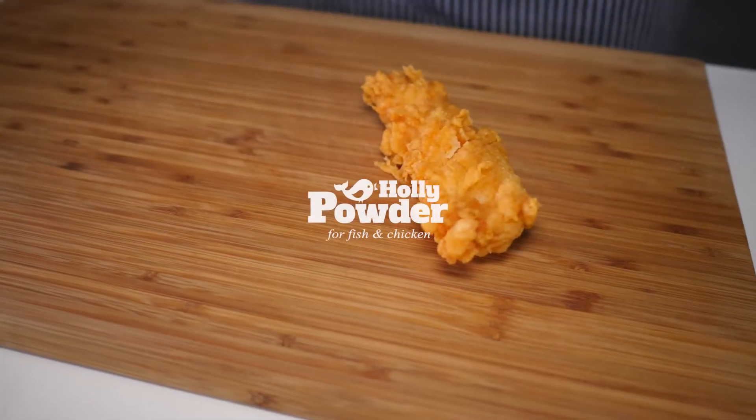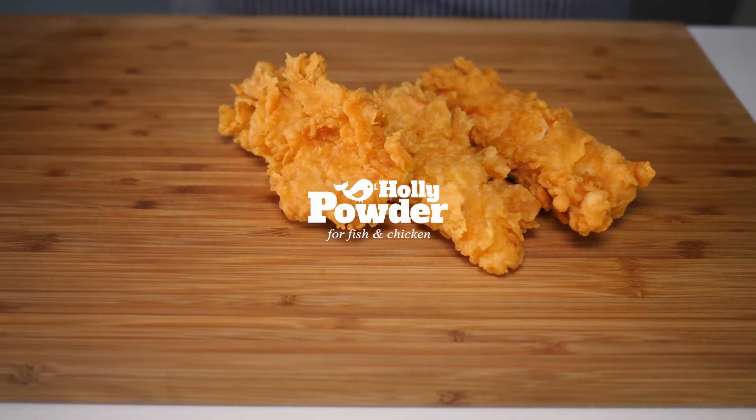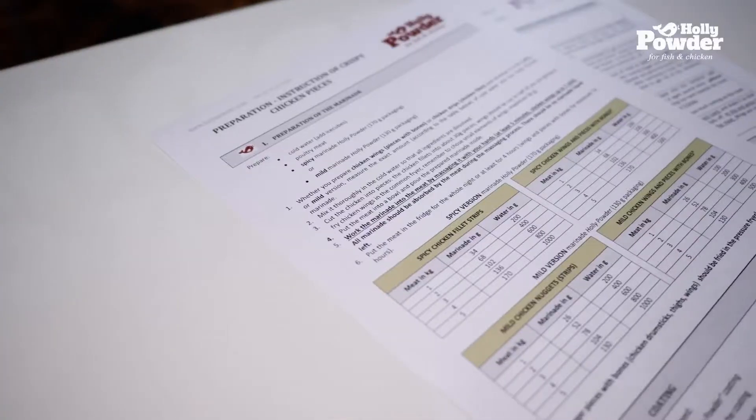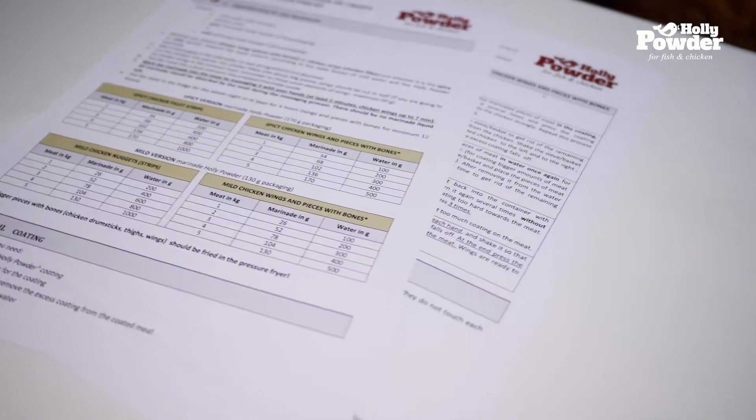Would you like to serve delicious fried chicken in crispy golden brown batter like this one? You will need to be precise in preparation. Make sure to follow all the holly powder instructions — they will be very helpful in the entire process.